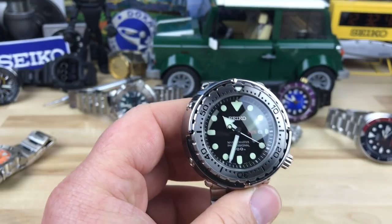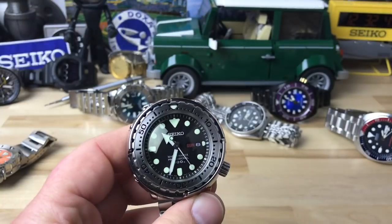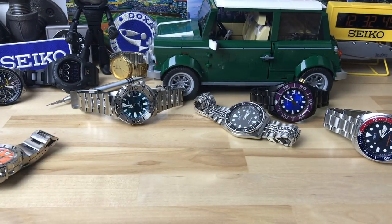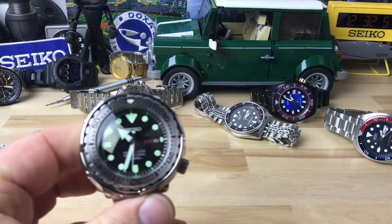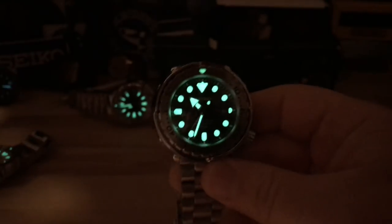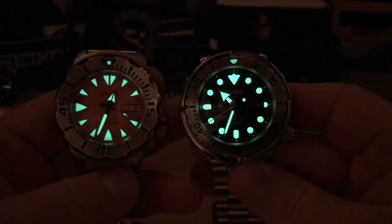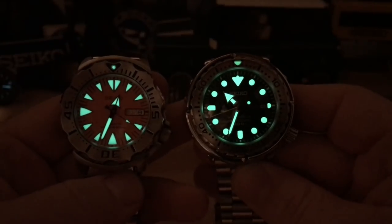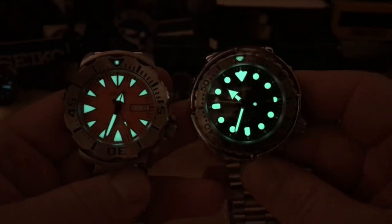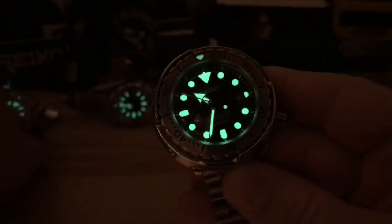Before I forget, I have to show you the loom. I didn't charge it but it is nuclear — I mean it is insane. It is brighter than the Monster every day of the week. Hopefully you're seeing that on video — you cannot beat this loom.